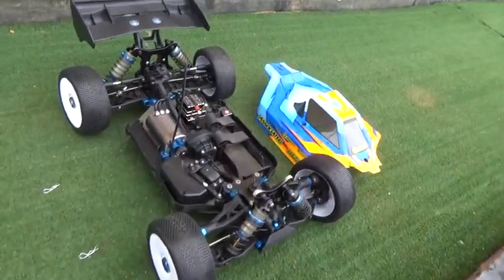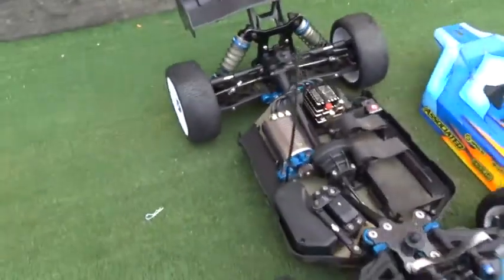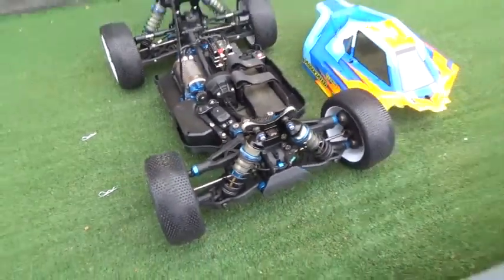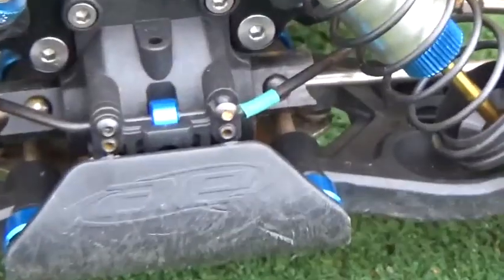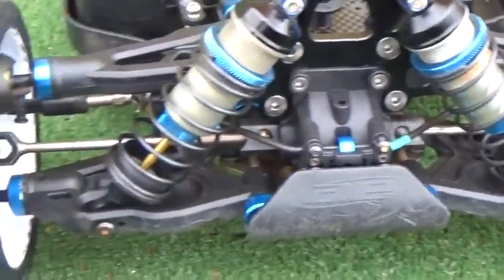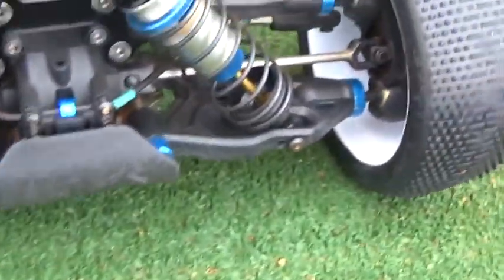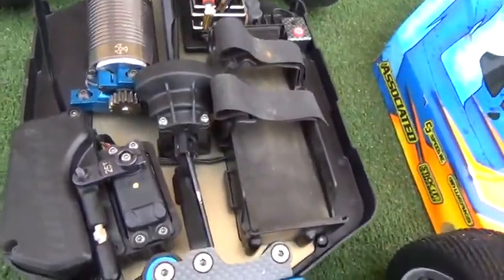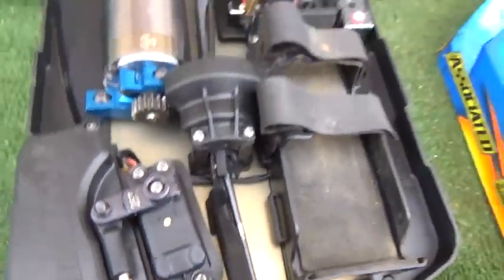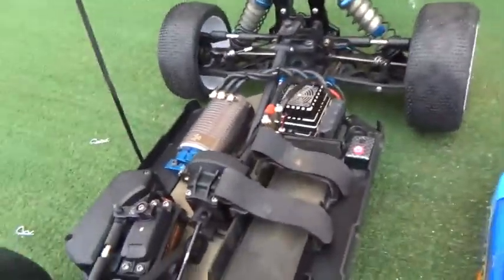We take a look inside TJ Bell's Team Associated A-Skill E-Buggy. He's running Blake Pickett's setup, with shock positions inside. He's running a green sway bar up front, with shocks outside. The wiring is cleaned up courtesy of Jay Kennedy.